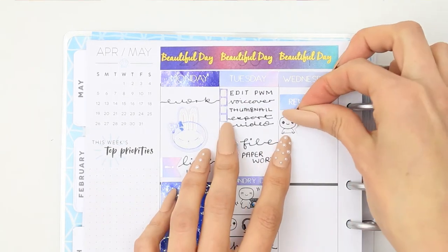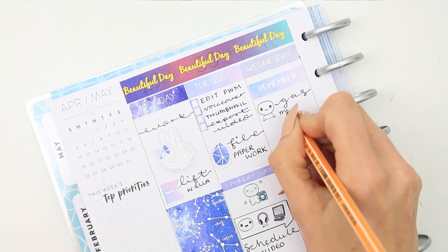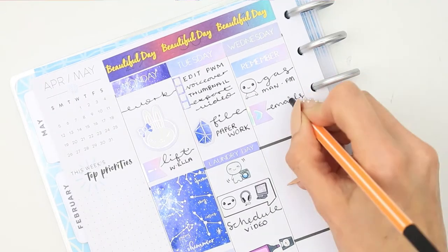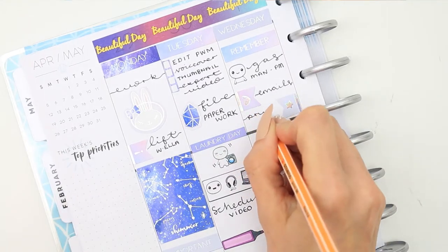For Wednesday I put down a remember header as I have got a gas engineer coming out. It's not until later in the afternoon but if I don't put it right at the top I will forget, so I've put it up there to remind myself. I need to send some emails so I use a couple of page flags to mark that, and also to print some orders for the shop.